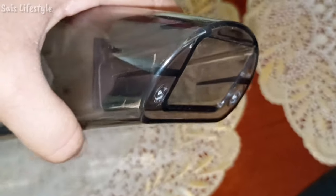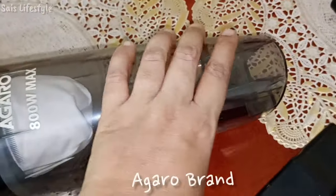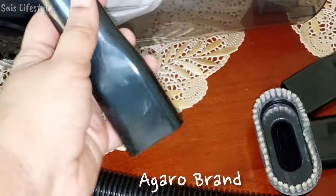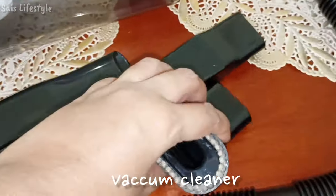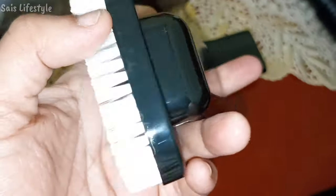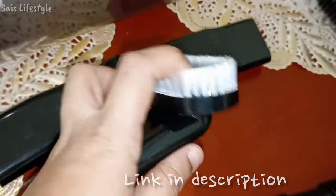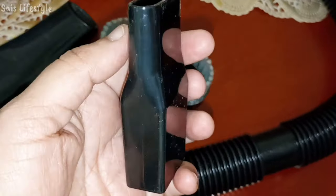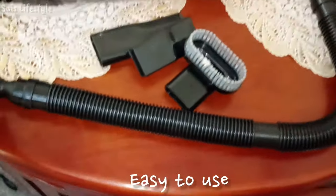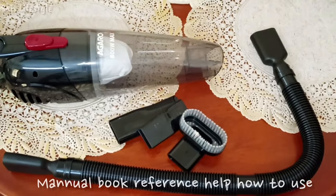This is an Agro brand product — it is a hand vacuum cleaner. I am using it from Amazon at an offer price; I purchased it at a budget-friendly price. I will put the link in the description. If you want to check out the product, please check the description. This product is very easy to use and comes with a manual book if you have any doubts about usage.